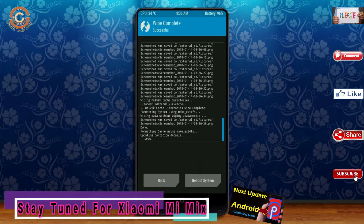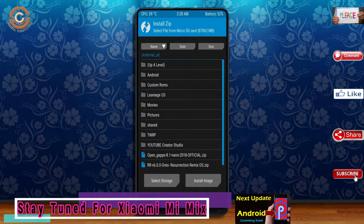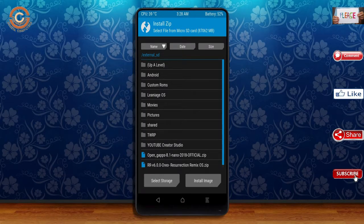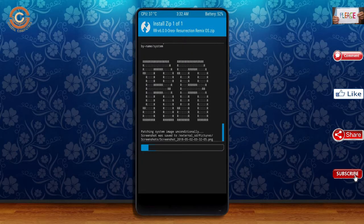Press back and select install to install the custom ROM. Select Oreo 8.1. I have provided the latest version of the custom ROM and GApps which are suitable for your device — please find the links in the description below and download them. After selecting the Oreo 8.1 ROM, swipe right to install.